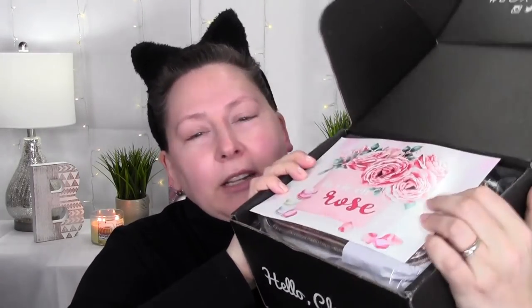All I did was cut open the tape — I have not opened this box. When it opens, there's a little card on top. This box is packed full! The card says 'La Vie en Rose,' which translates literally to 'life in pink.' I love it. There might be a rose or pink theme — we'll see!